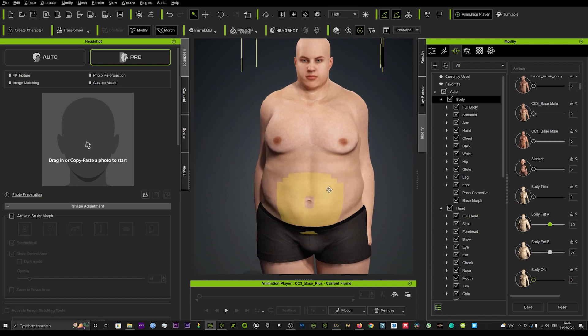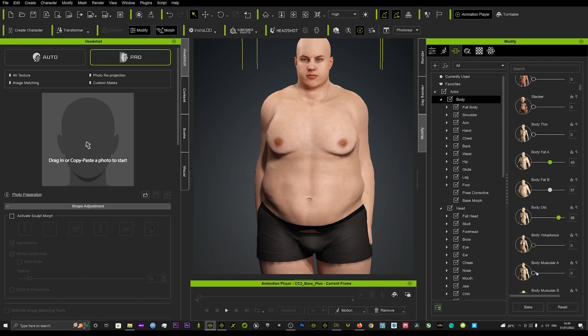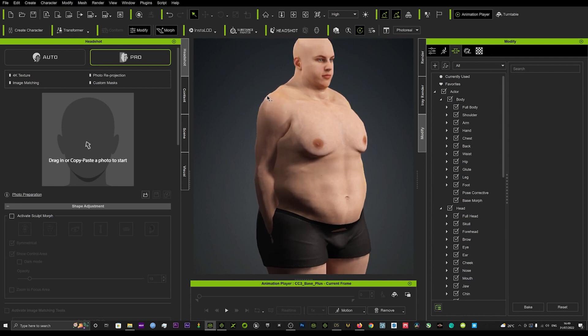Then we might want to add some muscle or make the body a bit older and add some muscle underneath that. You can see it starts to disfigure — it doesn't look so nice. Look here on the edges, it looks a bit disfigured.